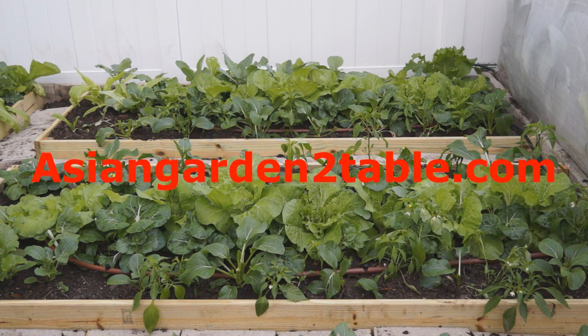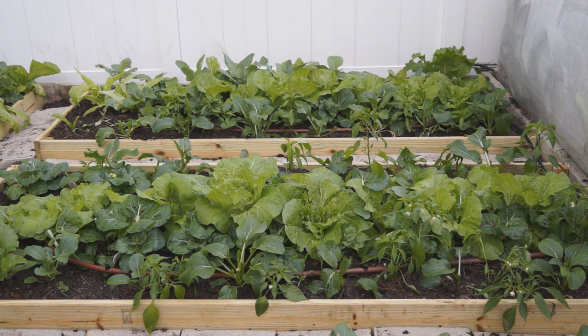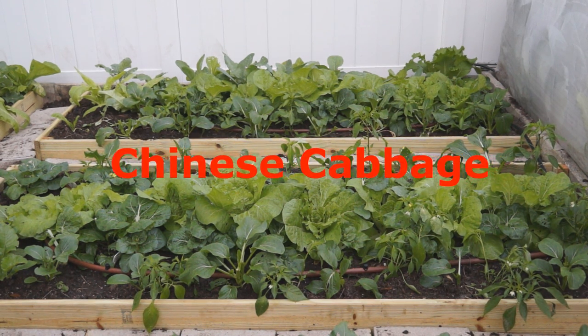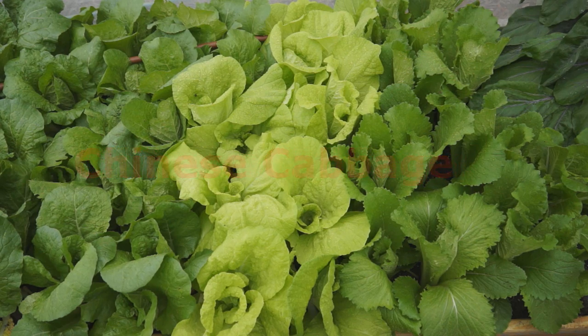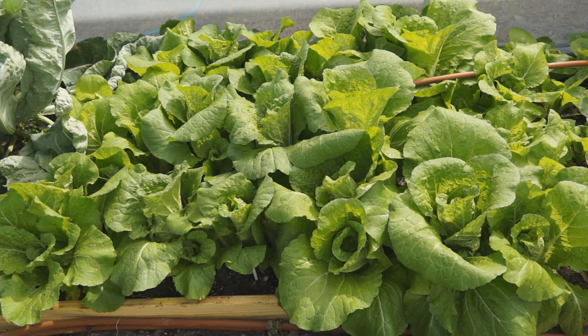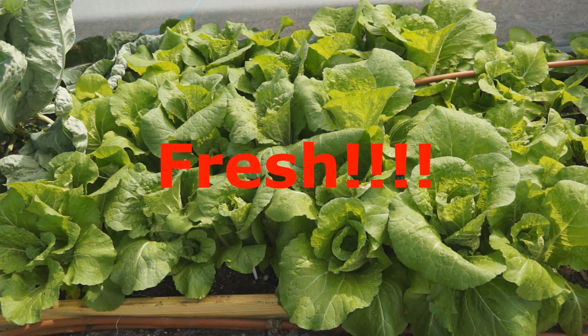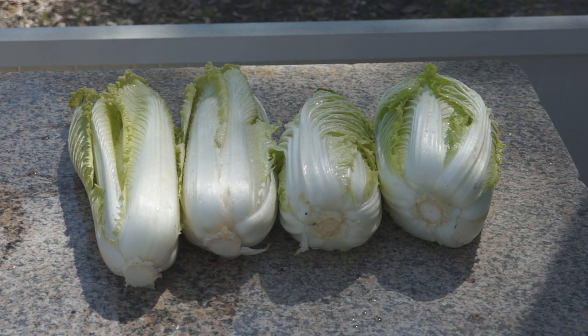Green in garden, fresh on table. Welcome to Asian Garden to Table. One of the most well-known Asian vegetables is Chinese cabbage. A lot of people like it and you can easily buy it in supermarket. But I still strongly recommend you to grow it in your garden. It is very easy and the most important thing is fresh. The fresh cabbage tastes much better and has more flavor.